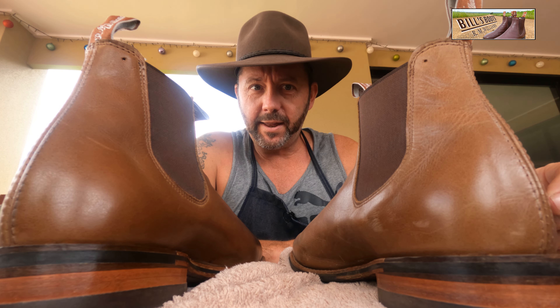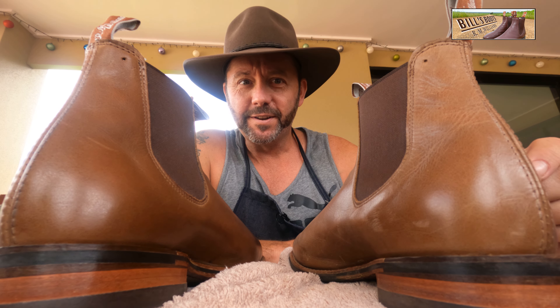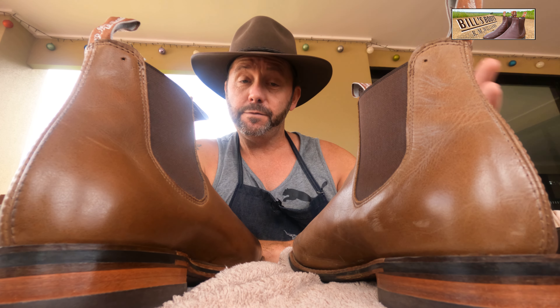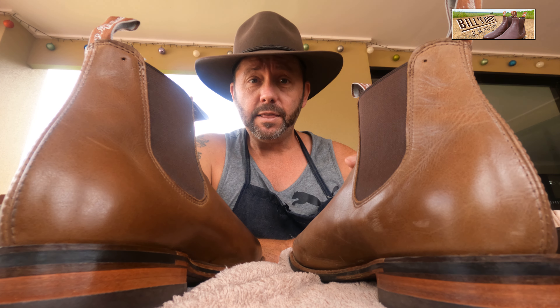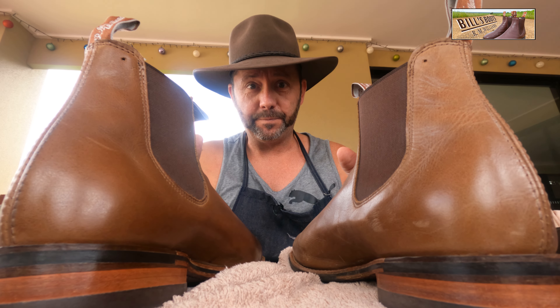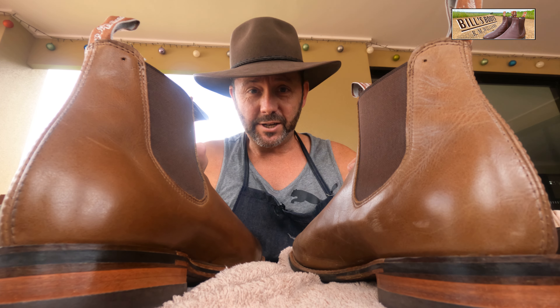I still recommend you do exactly what the RM Williams leather care page says to do. This boot on the right has noticeably darkened. Now if you're okay with that for the sake of getting a bit of conditioner in there — which at some point in the boot's life you're going to have to do — all well and good. But for me, the RM Williams leather care page is sort of like the bible of boot care. If it says not to do it and just use the natural polish, that's exactly what I'm going to do.